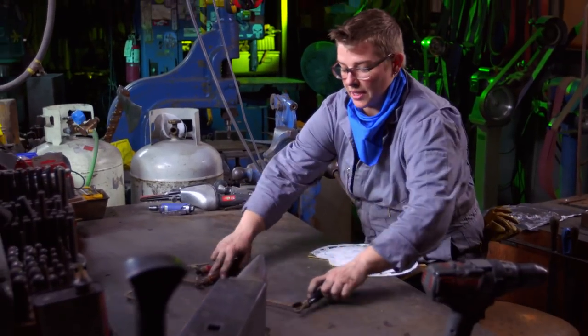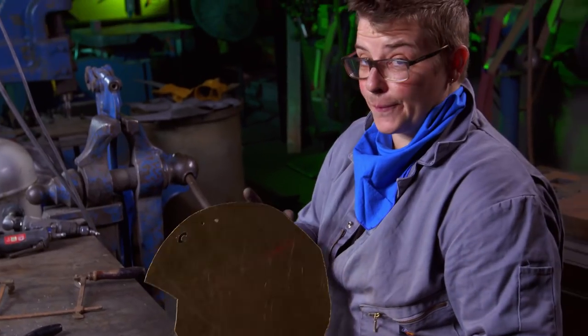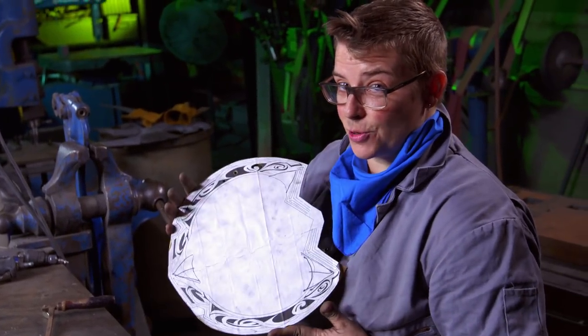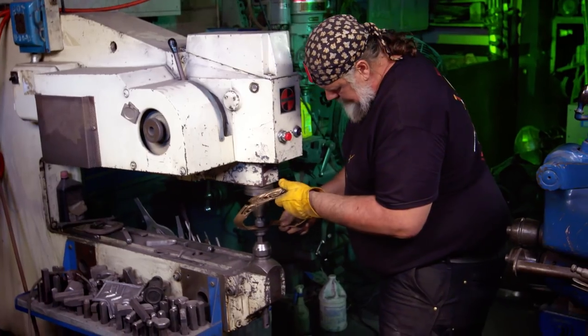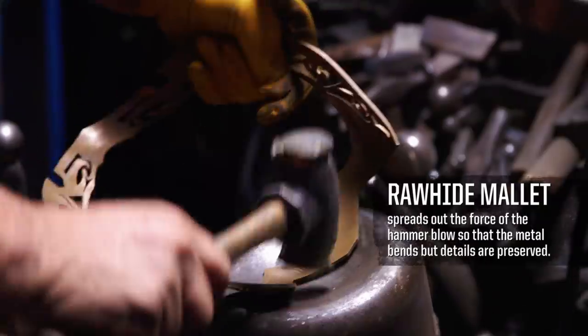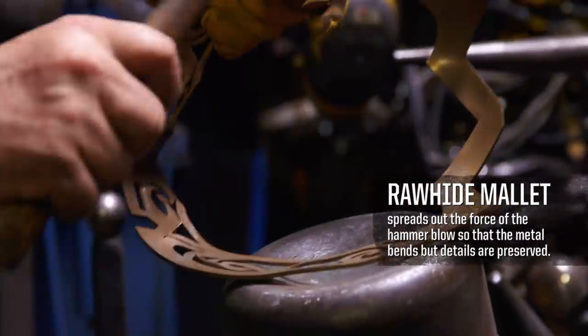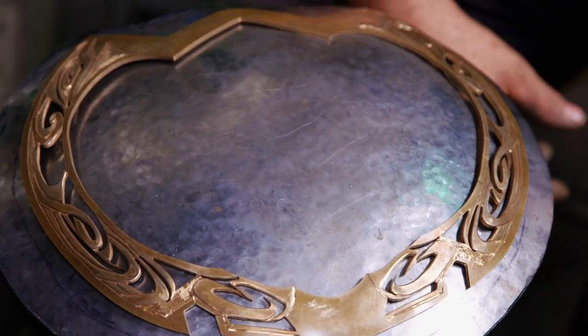Here I have three different length jeweler saws I'm going to be using for our shield. I'm just going to follow the lines that I have on this pattern. One down, 20 more to go. I now need to dome it to match the contour of the shield, and the rest with a rawhide mallet. We don't want to mash it with a steel-faced hammer.